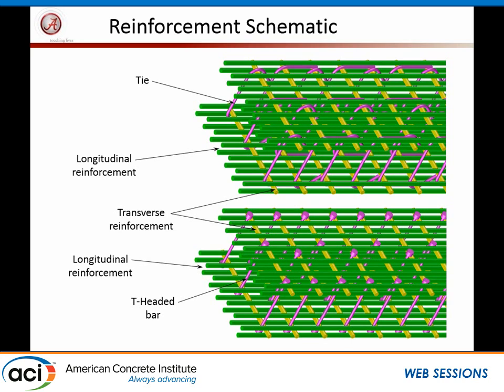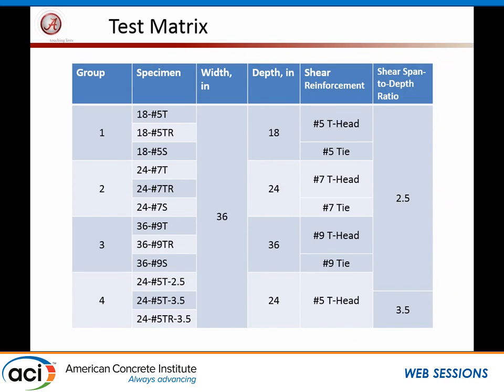So here is the set of tests done so far, with beam depths ranging from 18 to 36 inches. In the notation, T indicates T-headed bars, R indicates a replicate, and S indicates conventional reinforcement. The A/d ratio was 2.5 for most specimens. There was some concern about whether that was too small, so a fourth series was added with two of the three specimens at an A/d ratio of 3.5.